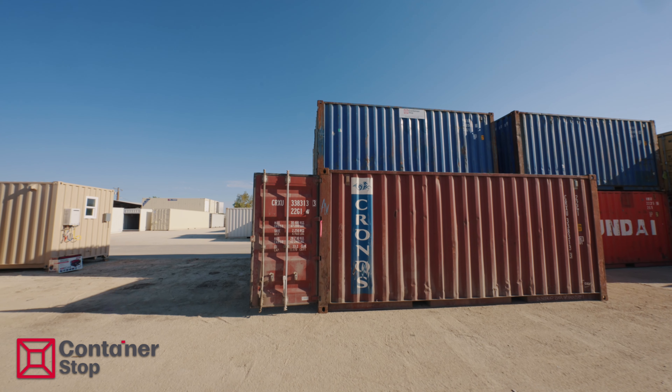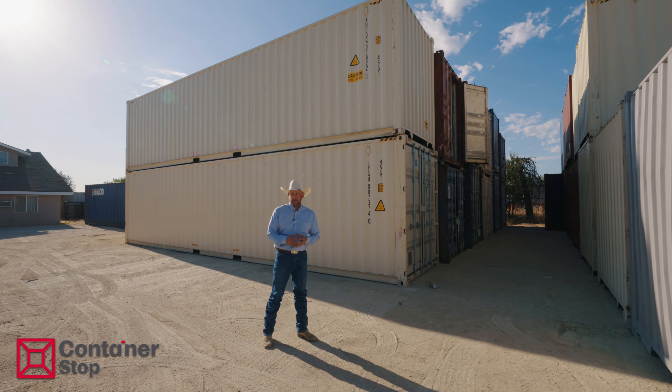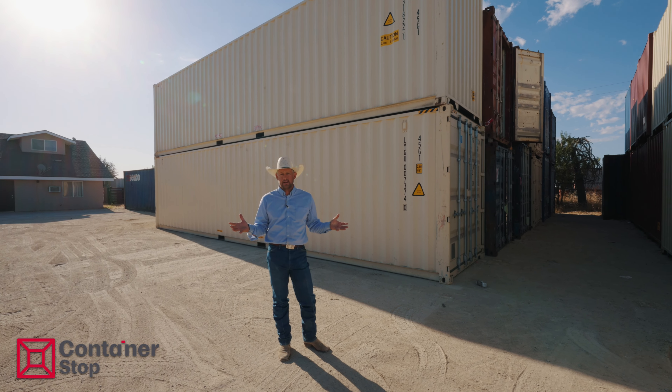Then the one grade below that is what we call the wind and water tight. When it comes to making a decision on container sizes, we offer 20s and 40-foot containers — those are the standard sizes.